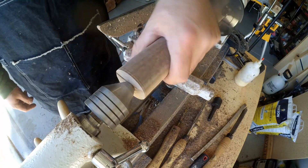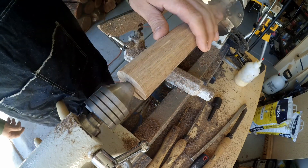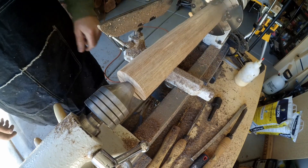Here we are, we're back between centers after drilling the hole and now I'm just going to do a real quick shaping of it — nothing fancy, just something I can hold onto.